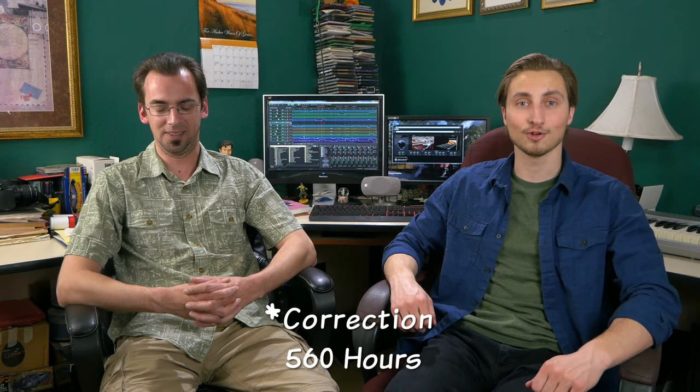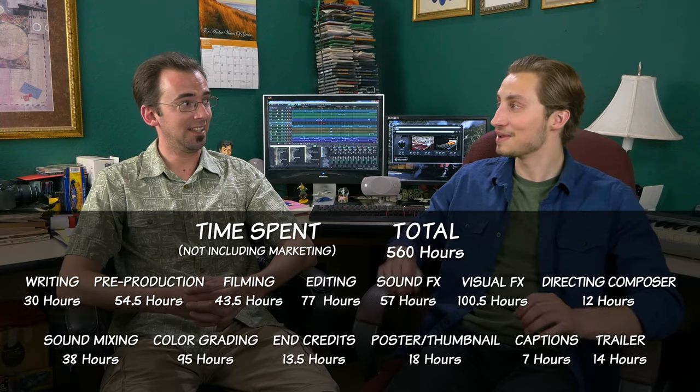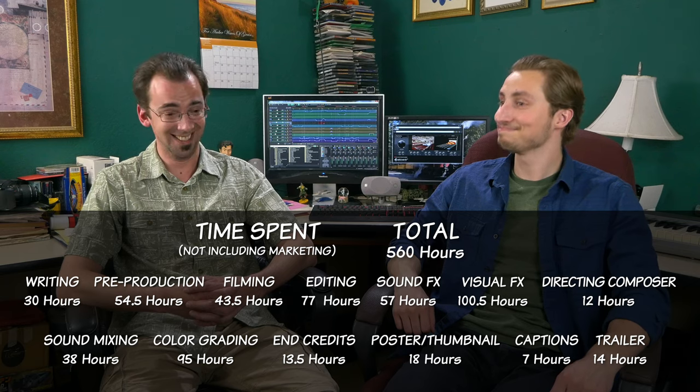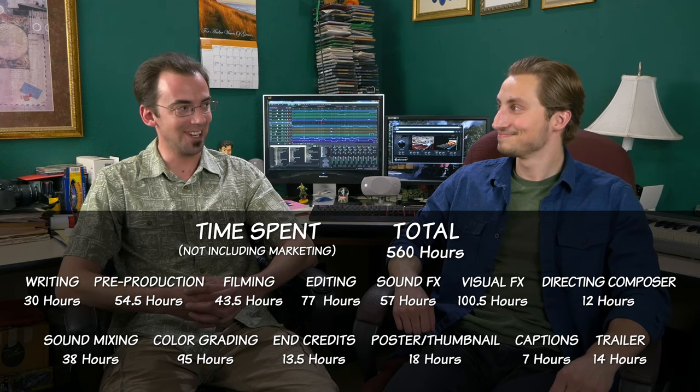How many hours did this take you? Oh my gosh. It took about three months — the better part of three months. What that translates to in man hours — way more than 100. I'm not surprised. It took me 523 hours to make the whole film. I actually logged every hour I spent making it and then added it all up. You logged all that? You're so much more disciplined than I am.